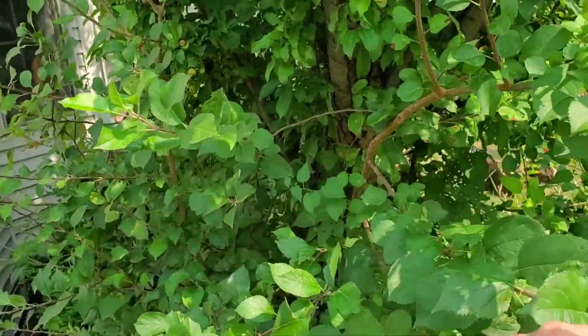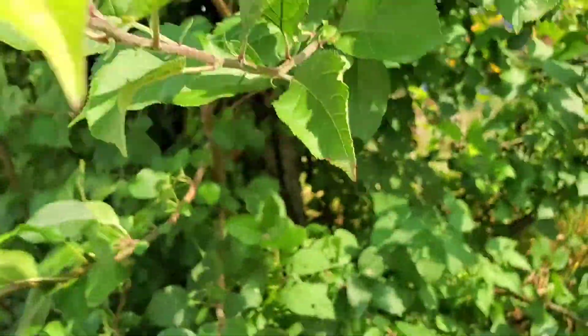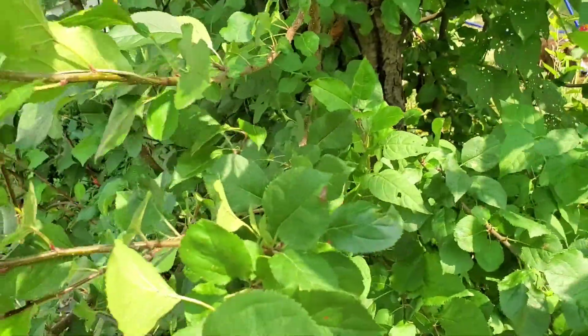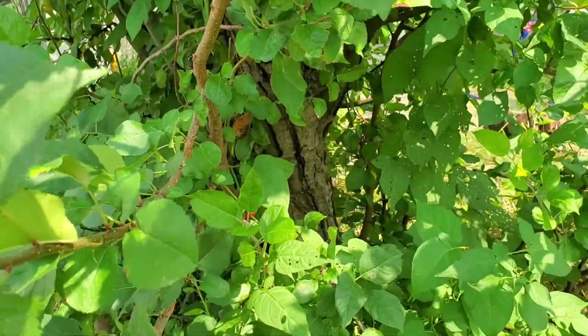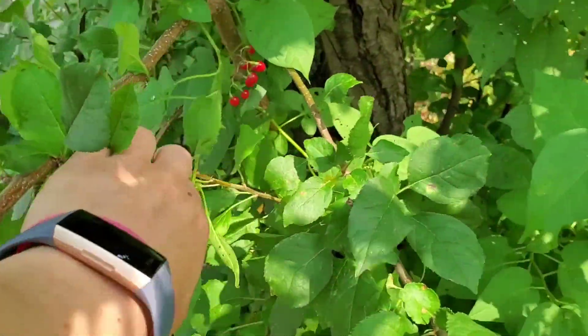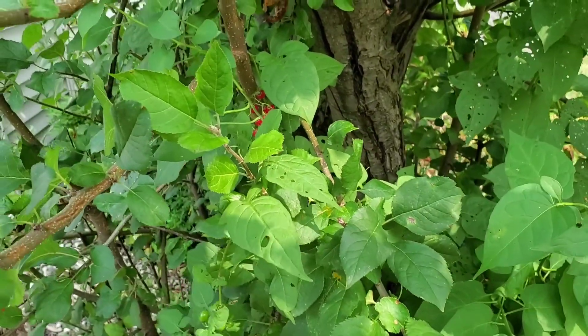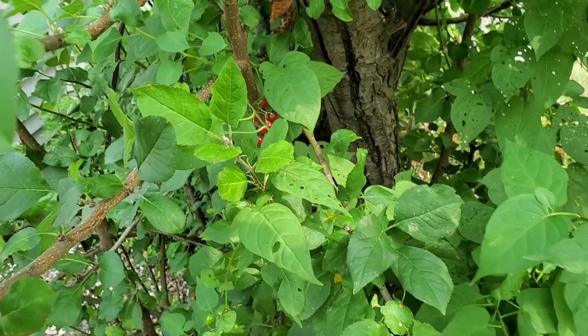I came to look at this and see where I could get at it, and look — the crab apples. Now what else do you see? Those don't grow on a crab apple, so we have two different bushes going on here. This will be fun. I don't want that one.